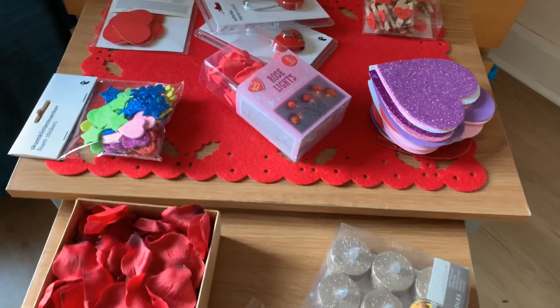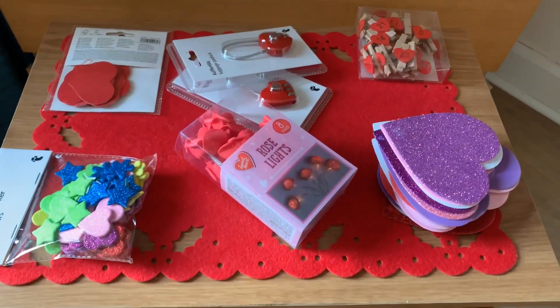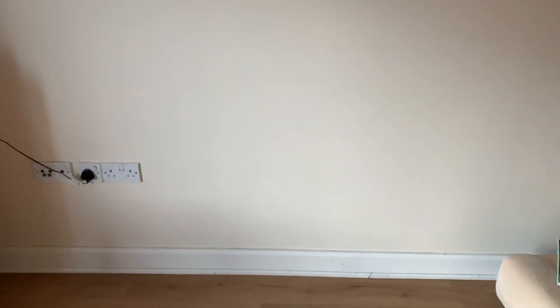These are the things that I have. Let's see what all we are gonna use. I'm gonna make my decoration on this wall.